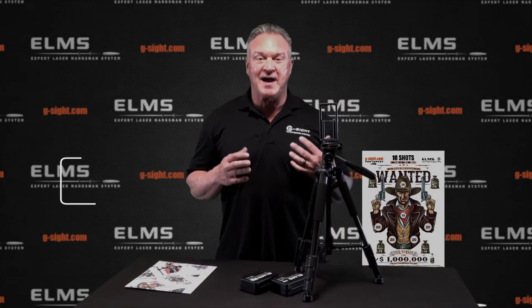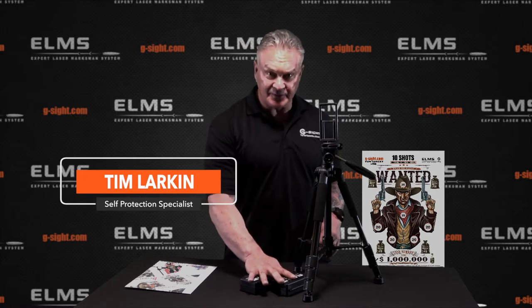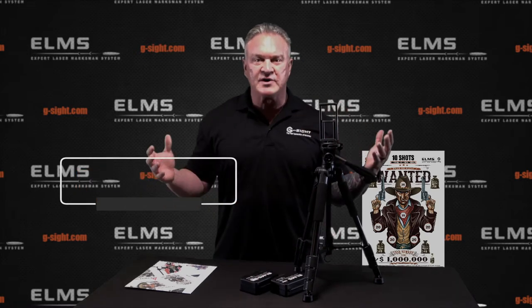Congratulations on getting your ProPak SSE. Now, a lot of you are probably saying, hey, I got my two ohms, I got my tripod, I got my phone holder — where's my target?